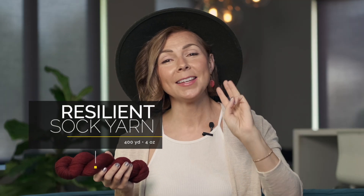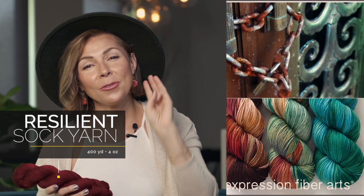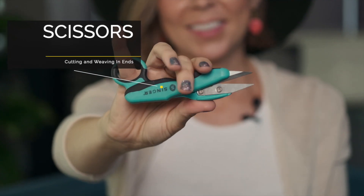For this pattern you're going to need three skeins of fingering weight yarn. We opted for our resilient sock yarn in our three skein copper patina hues kit. All the links will be in the description box. You're also going to need US size 6 (4.0 millimeter) circular needles, some stitch markers, tapestry needles for weaving in your ends, as well as some scissors.